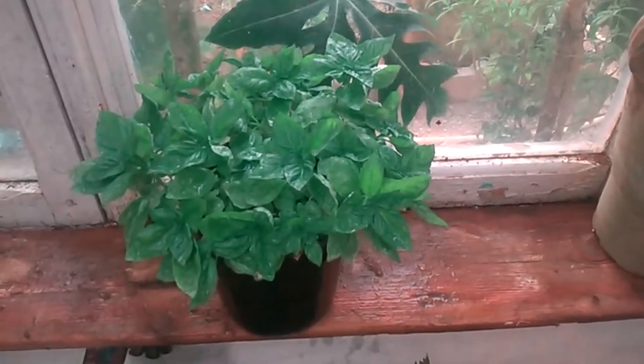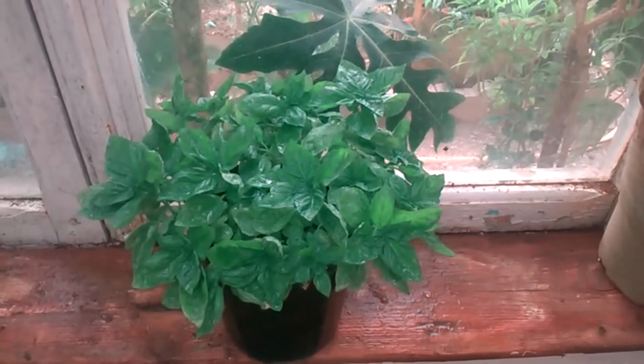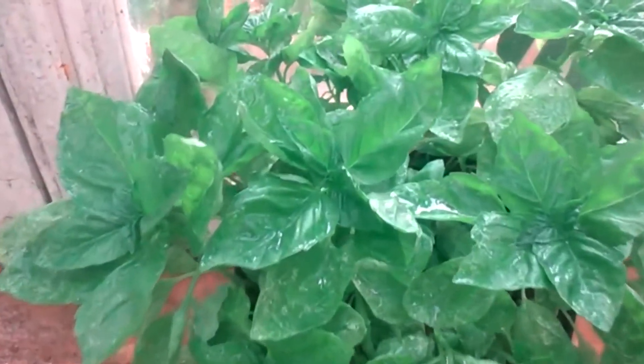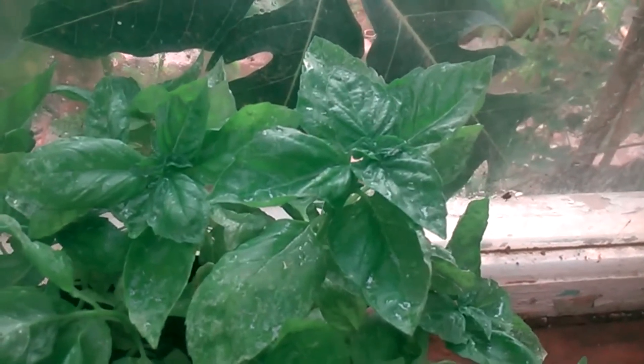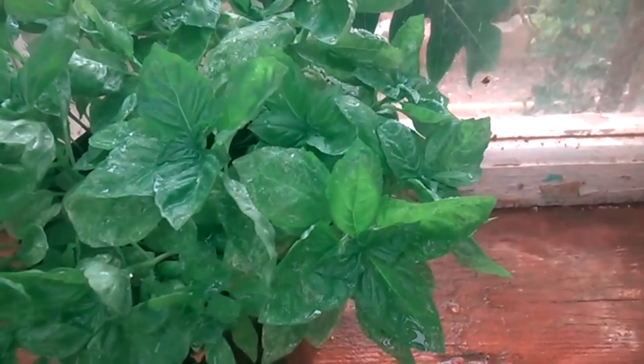Basil won't tolerate cold weather or cold soil, so make sure you wait to transplant your seedlings into your garden until the weather has warmed up in the spring. Once the soil has warmed up and all chance of frost is gone, plant basil seedlings spacing them 6-12 inches apart.